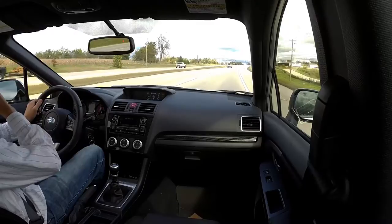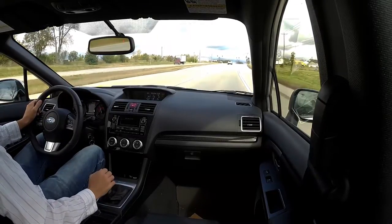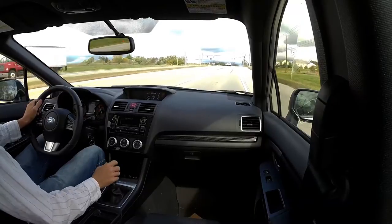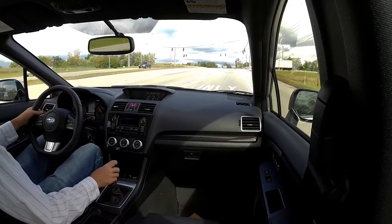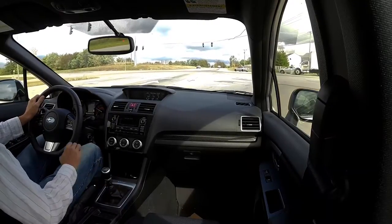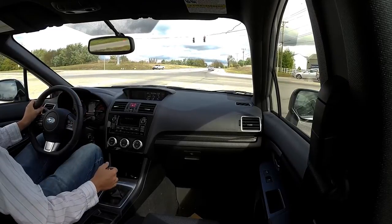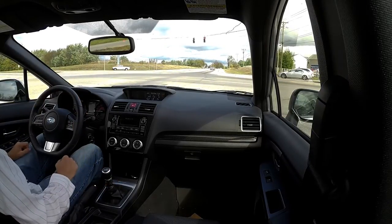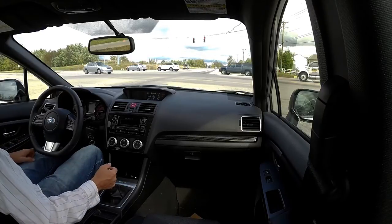Still, there have been some people new to driving manual who have asked simple questions. For example, they see me downshift to slow down when I turn, and someone asked if they could just throw it in neutral and brake until they get to the stoplight and whether that would hurt the clutch. No, that's not going to hurt the clutch at all.